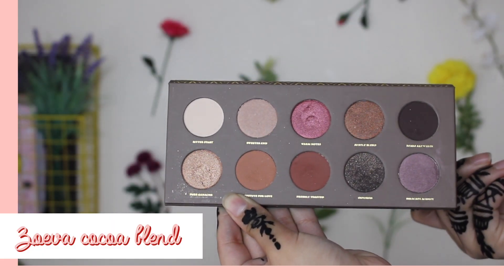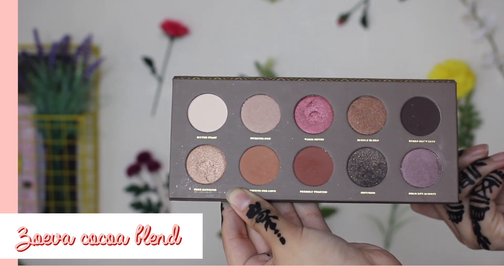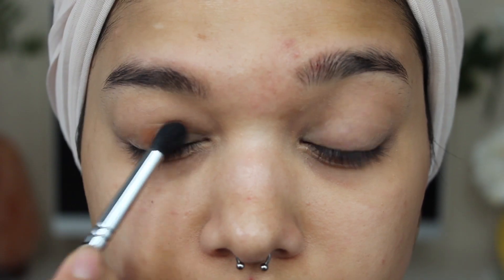Next up, it's time to move on to eyeshadow. For my eyeshadow I'll be using the Zoeva Cocoa Blend palette and I'm going to grab the shade Substitute for Love and blend it all over my eyelid.